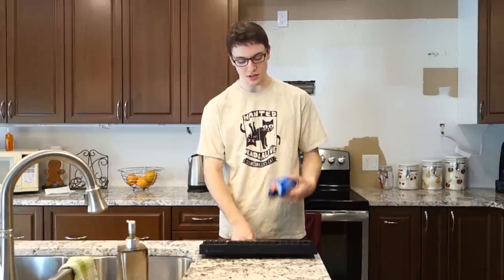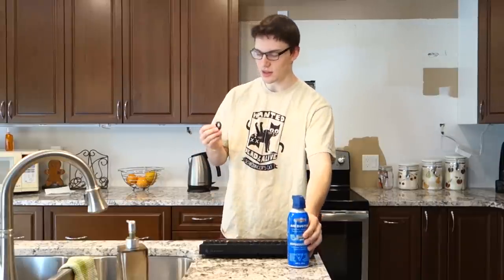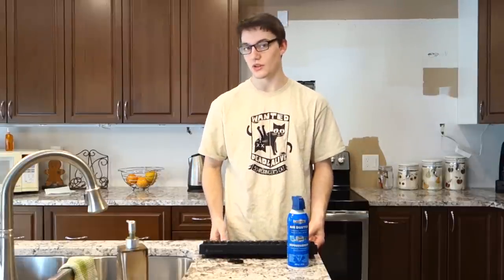Alright guys, so all joking aside, I'm going to show you guys a quick and easy way to clean your keyboard. You don't need all that much stuff, although some people recommend pullers and stuff like that. All you'll need in this one is really a can of compressed air, a keycap puller, and a sink. And I'll show you guys exactly what to do when we get over there.